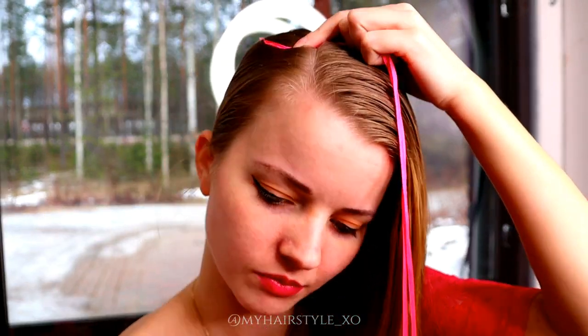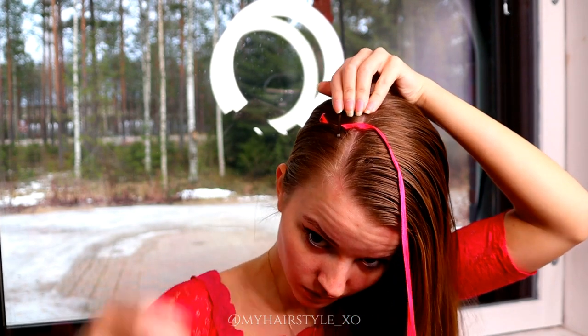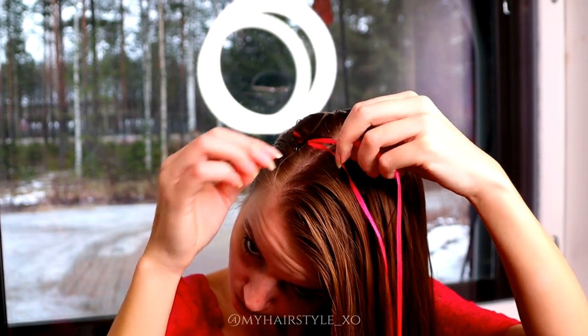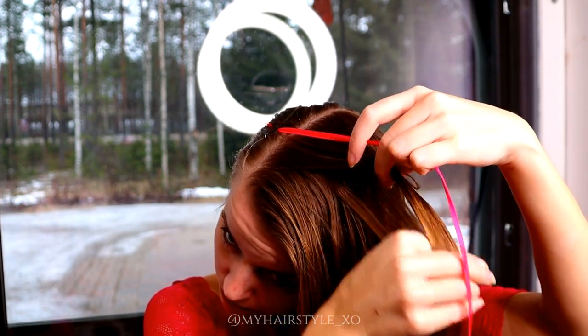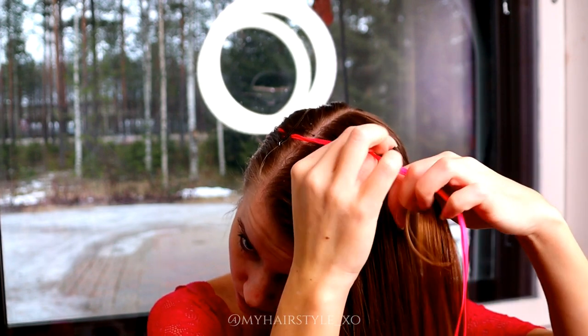First I secure the ends of the ribbons with puppy pins on my head. Then make sure that the ribbons can't slip away. Next I take some hair under these ribbons and then I separate this hair strand into 5 equal pieces.